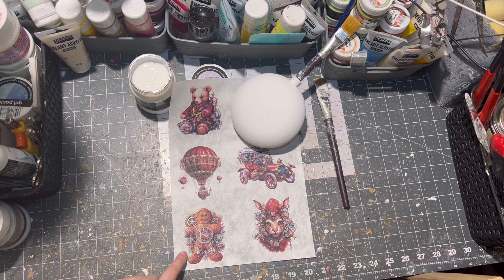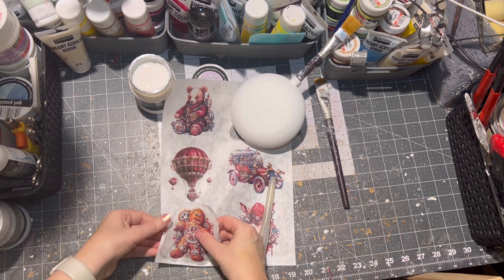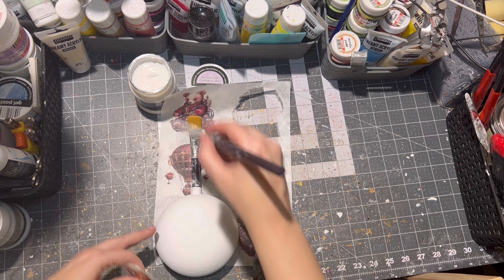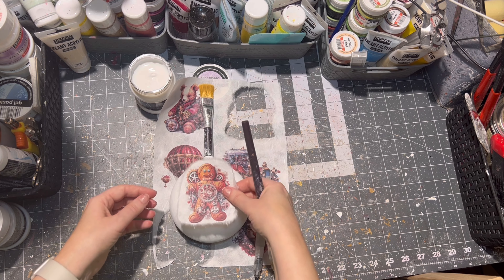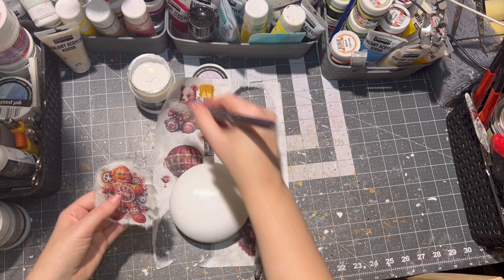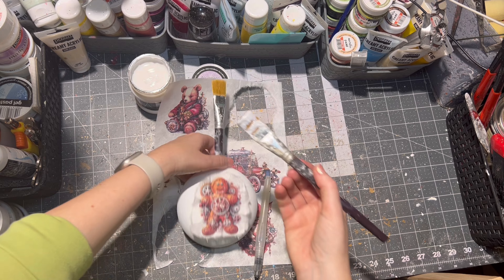Next I chose from this custom rice paper a cute steampunk gingerbread man, and I cut it out with a water pen. I never cut out my designs with scissors because I think this way it makes for better blending later on. Then I applied a little bit of decoupage glue onto the ornament itself.